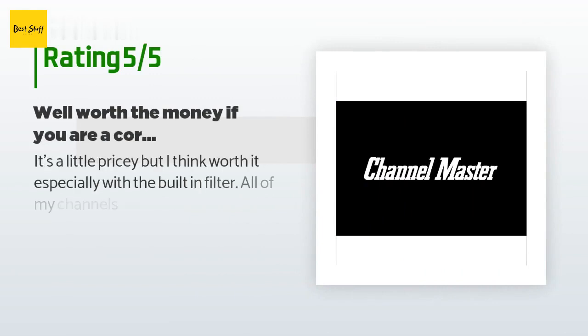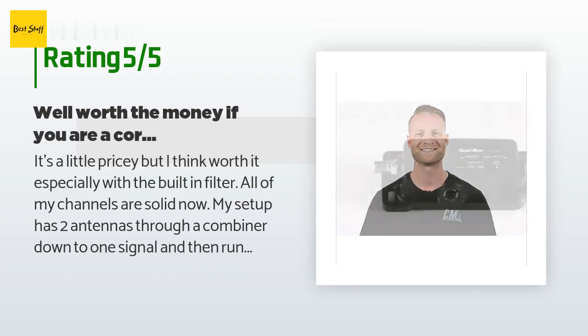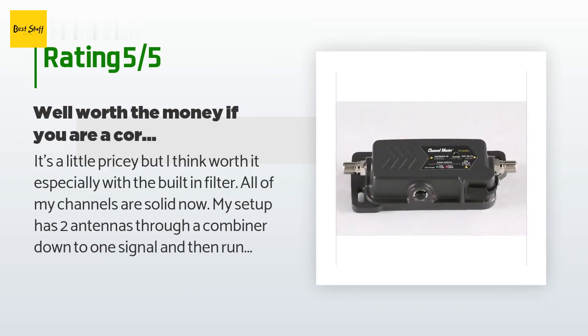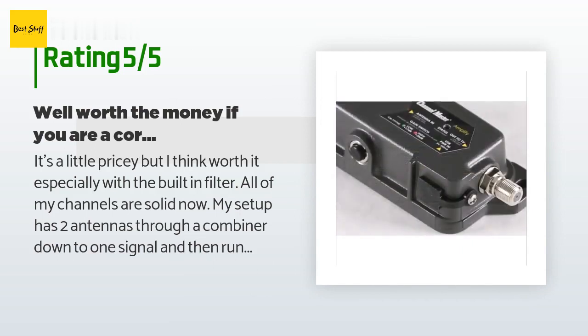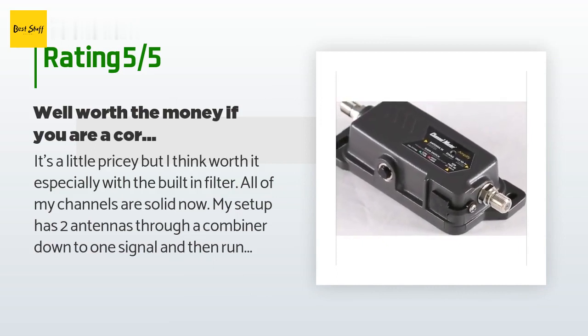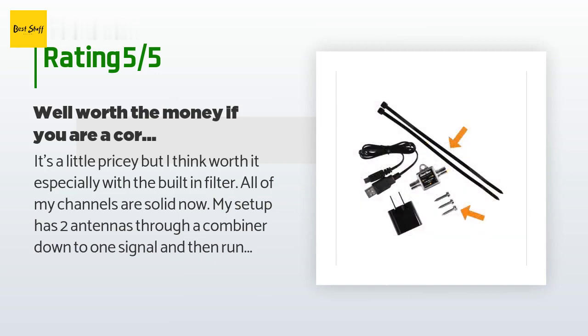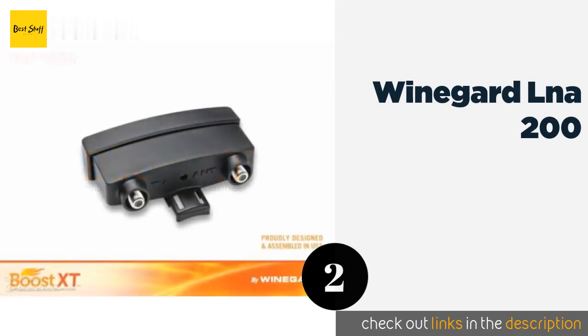This product is rated 3.7 stars from 307 customer reviews. A customer said: 'It's a little pricey but I think worth it, especially with the built-in filter. All of my channels are solid now. My setup has two antennas through a combiner down to one signal, then running through this — I now get all the channels available in my area and they are solid as a rock. I tried another booster and it didn't do anything, so I decided to spend extra money and get this one, and I'm glad I did.'